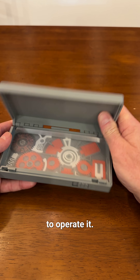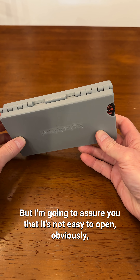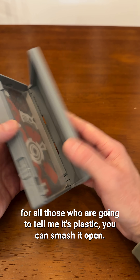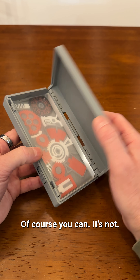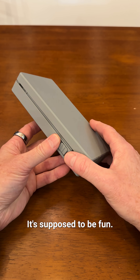I'm not going to show you how to operate it, but I assure you it's not easy to open. Obviously, for those who are going to say it's plastic and you can smash it open — of course you can, but that's not the point. It's fun. It's supposed to be fun.